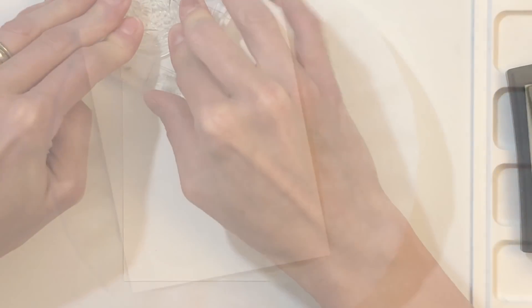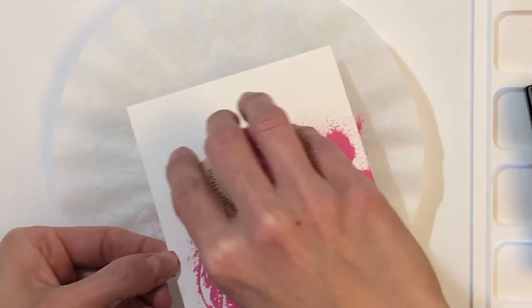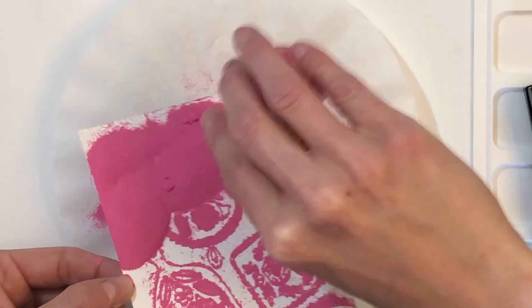If this is tricky for you, just do it in sections — stamp a couple, then heat emboss, and then stamp a few more. That might be easier if you're having a hard time seeing the images. There's no reason why you have to do it all at once like I did.